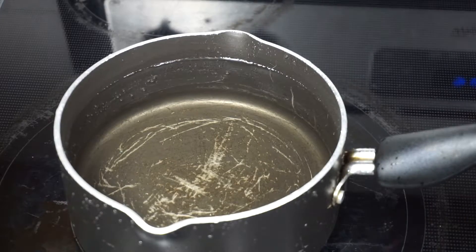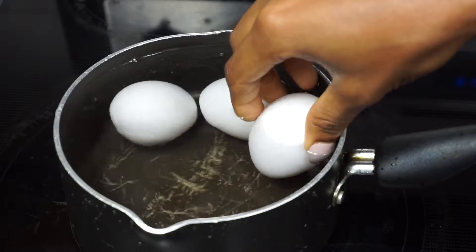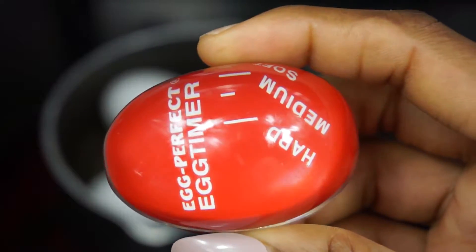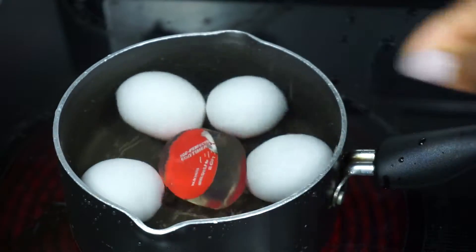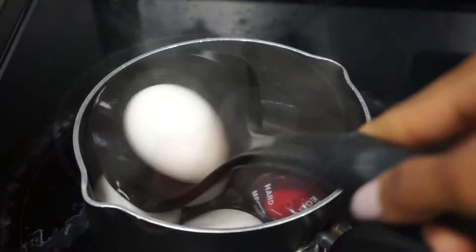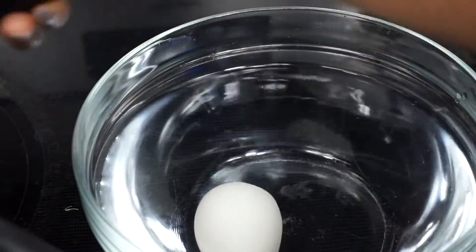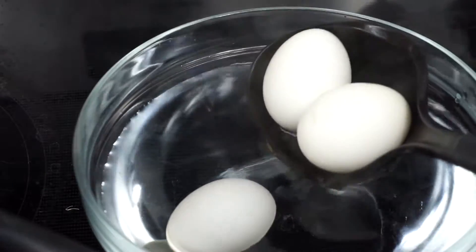To get started we need to boil our eggs. I am using four large eggs, and to help me boil these eggs perfectly I have this egg perfect egg timer. I want them to be hard, so I am going to add that in there — once it's hard it will let me know, it's gonna change color. Once they're done I am going to add them in room temperature water to let them cool down; it'll be easier for me to remove the shell once they're nice and cooled down.